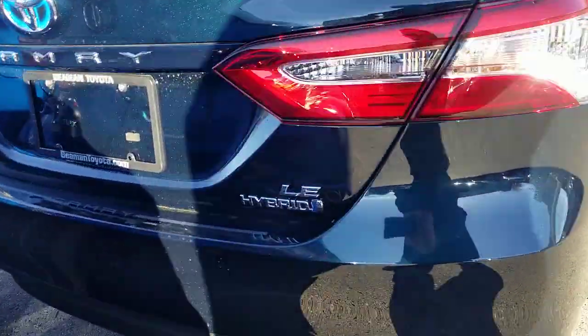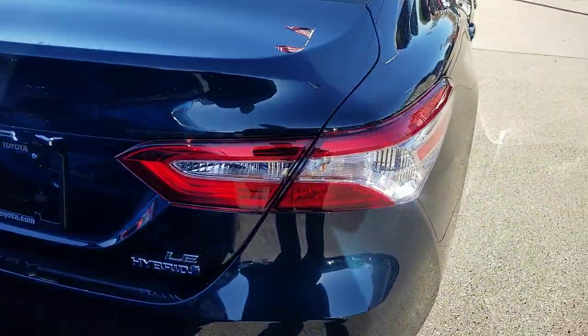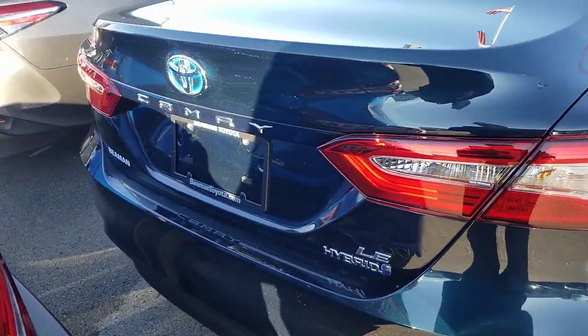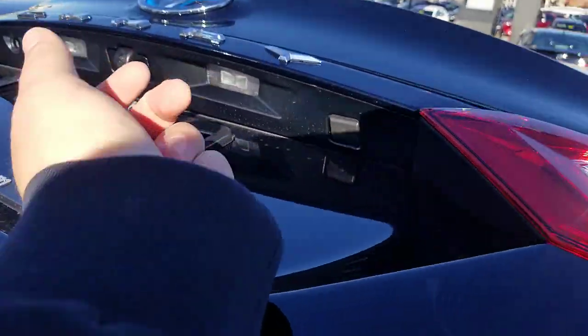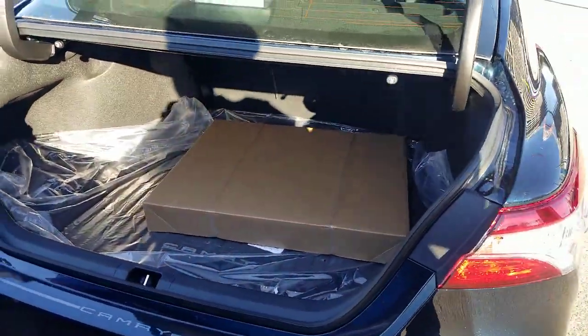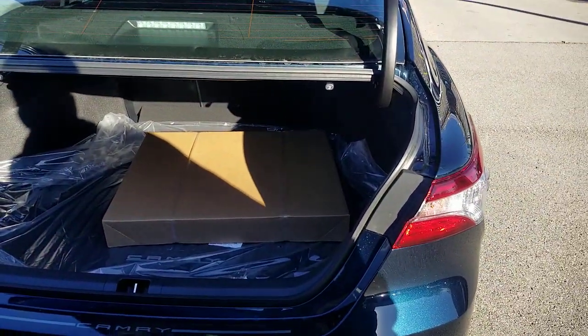Walking around to the back, you'll have your 'LE Hybrid' badge back here. Anytime Toyota puts the symbol on the back, it's going to be at least that trim level. The base L trim does not have that symbol on the back. You also have a button right here that you can open your trunk with.